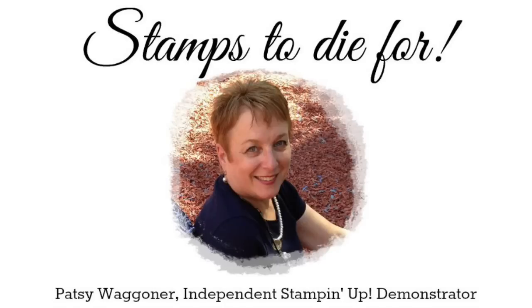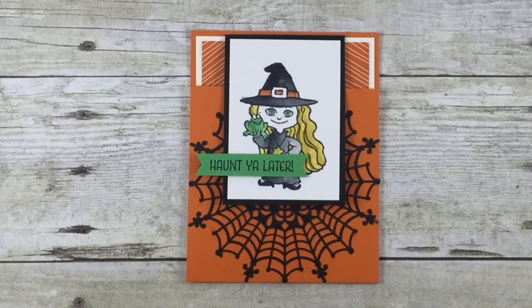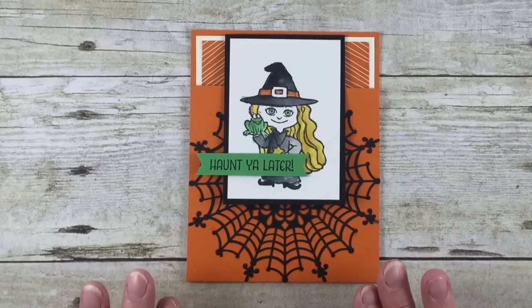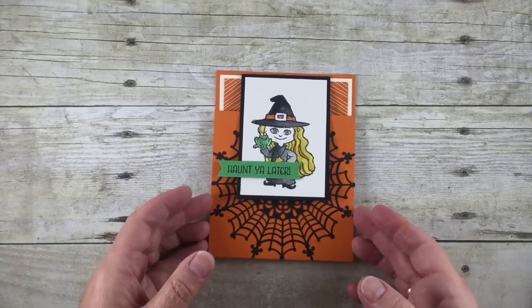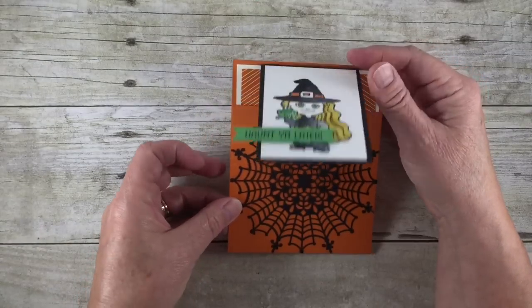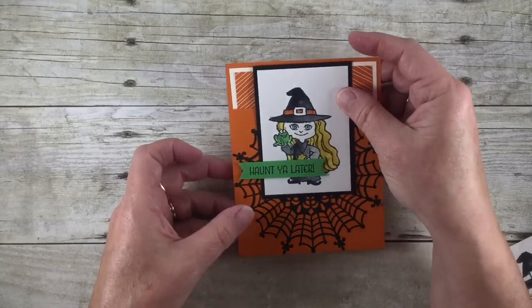Hello, Patsy Wagner here. Thanks for stopping by Stamps to Die For. Everyone is busy and I love to show quick and easy cards you can make when you have limited time. Today's card is one of those — it looks like you fussed, but you really didn't. It's a fun fold card that opens up like this. It's just a really quick and easy card, so let's get started and I'll show you how.